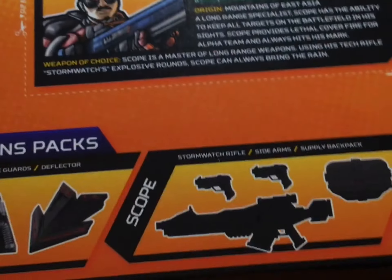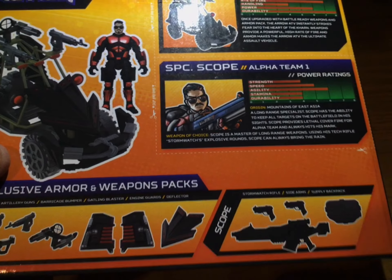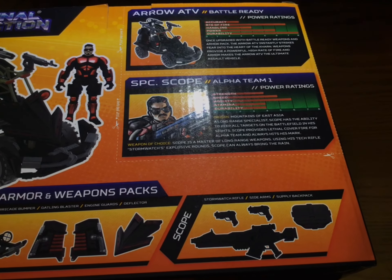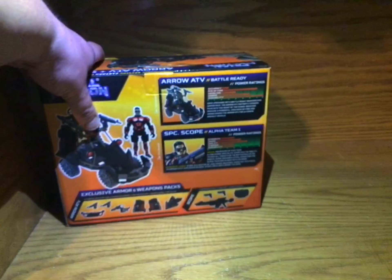I remember kind of thinking that that was funny — that was a good thing here. So this is the exact same thing, but it comes with Stormwatch, sidearms, and backpack. So here's Stormwatch — really nice gun. And I will show you that.